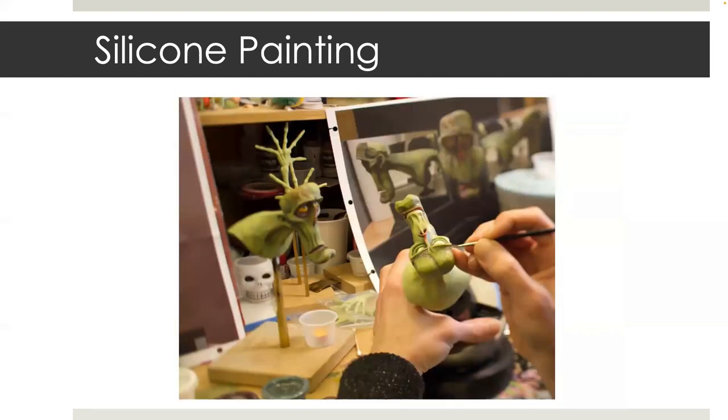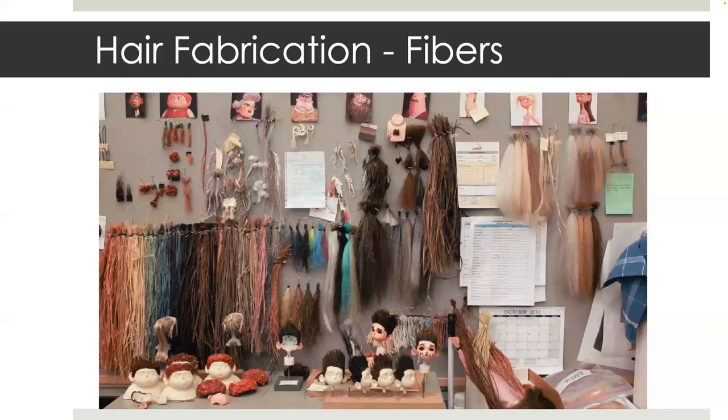Once the silicone skin has been cast and seamed, it moves on to paint. This is a picture of a zombie judge head skin that I cast using a three-part mold. The paint used is silicone, which is a long and tedious process. Once painted, the puppet moves into the hair phase.